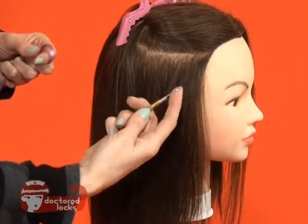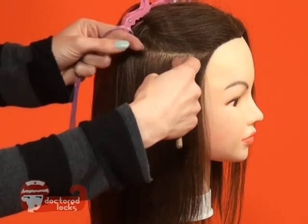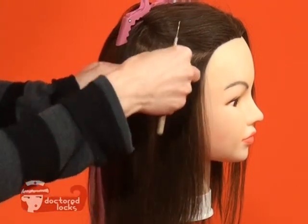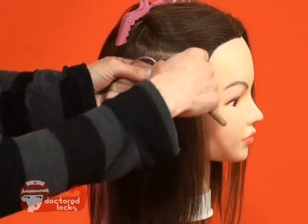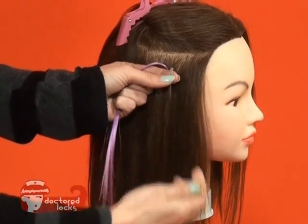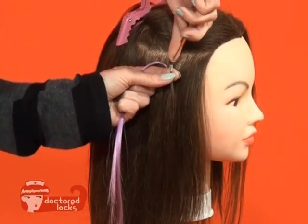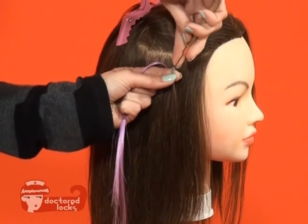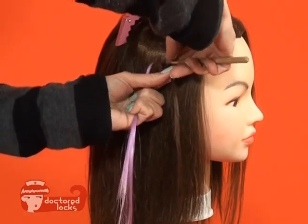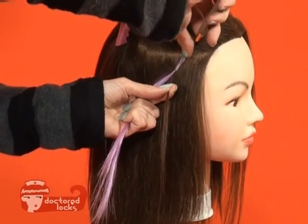To begin, slide your Shrinkie onto your pulling needle, pick up a small section of hair, and slide the Shrinkie onto the natural hair. From there, we're going to go back down and then pick up our fiber, and then slide that into the Shrinkie as well.